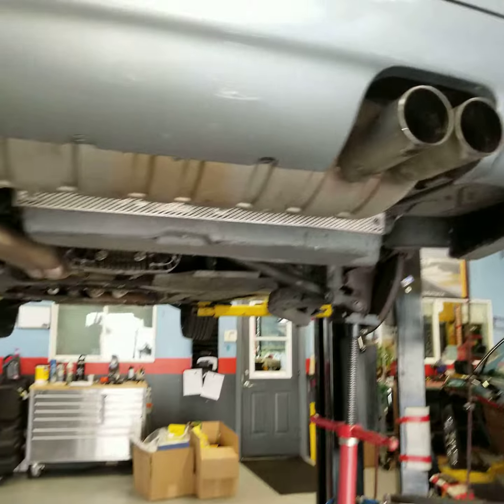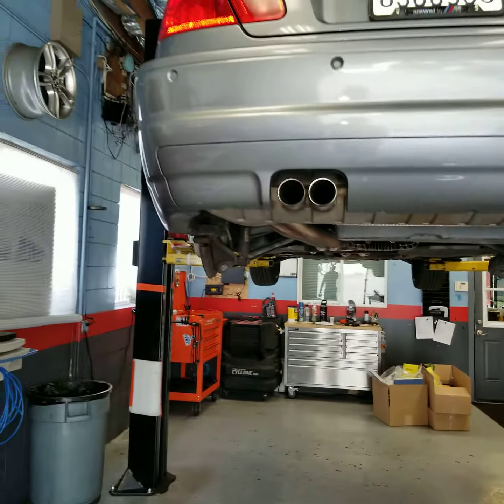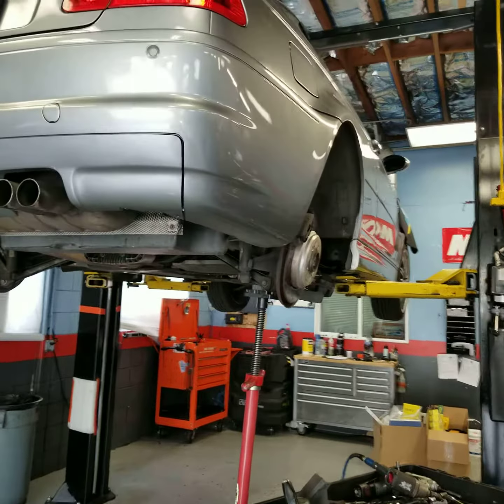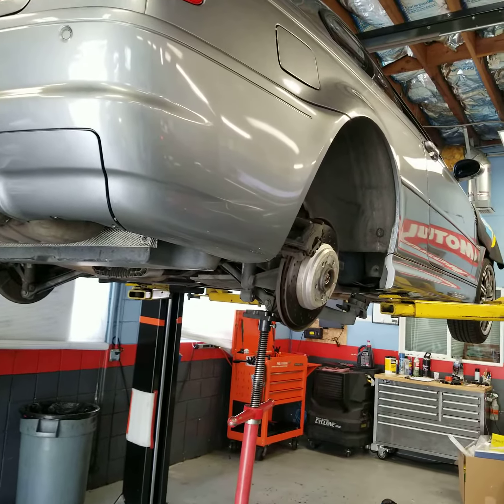So we can get this beautiful machine back into our client's hands. This is rear trailing arm bushings on the E46 M3 — thanks for watching, stay tuned, don't forget to subscribe and like.